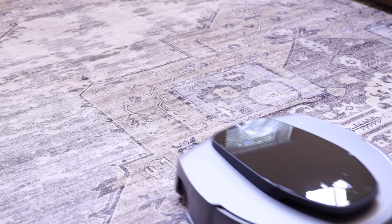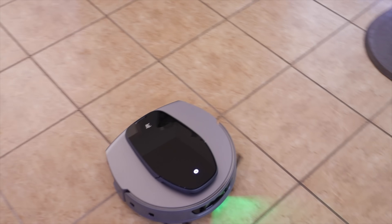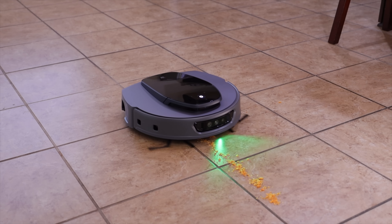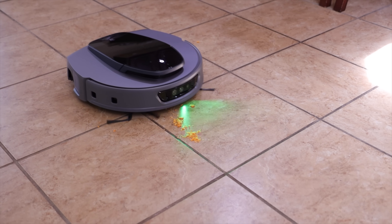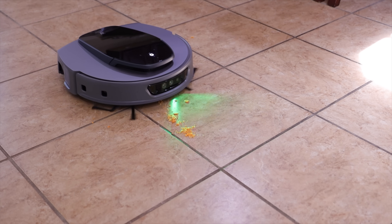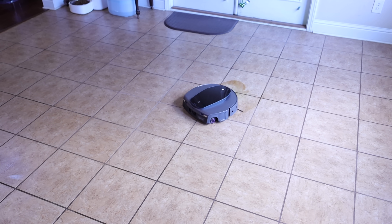When it comes to actual cleaning performance, the S10 Ultra is definitely one of the top vacuum/mop combos I've ever used. It features an advanced dirt scan cleaning strategy technology which uses green light and an AI algorithm to automatically detect and adapt to different types of debris. When it runs into a dry mess, it slows down and boosts the suction power all the way to 13,000 Pascal.